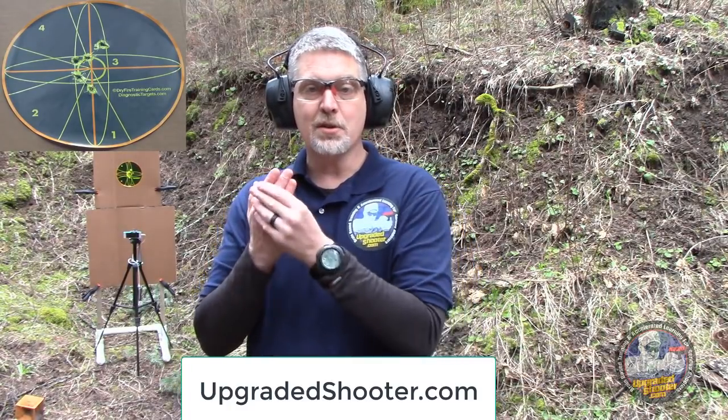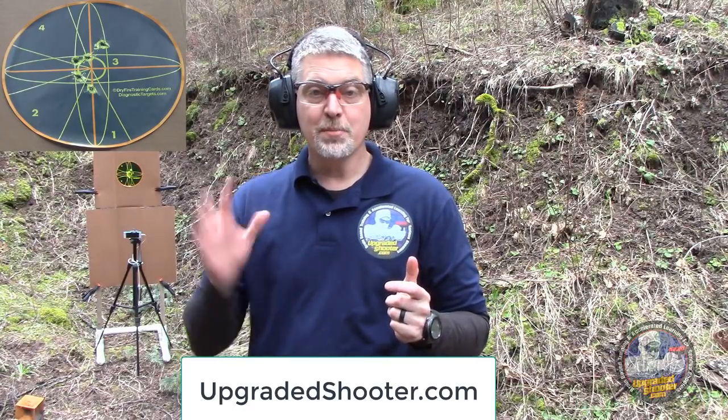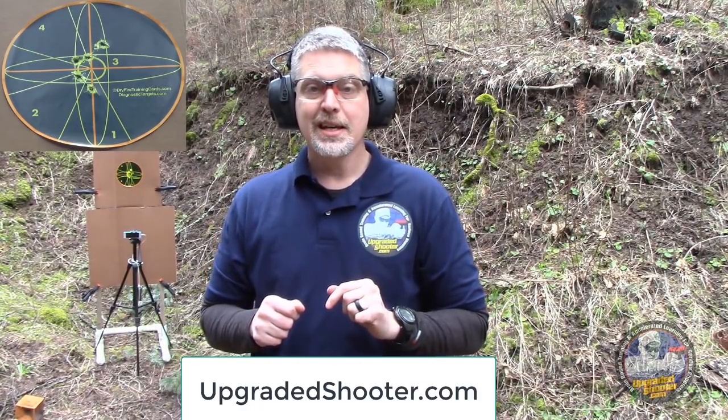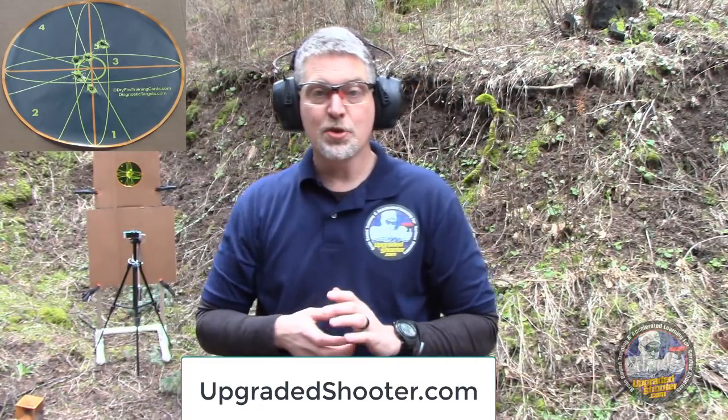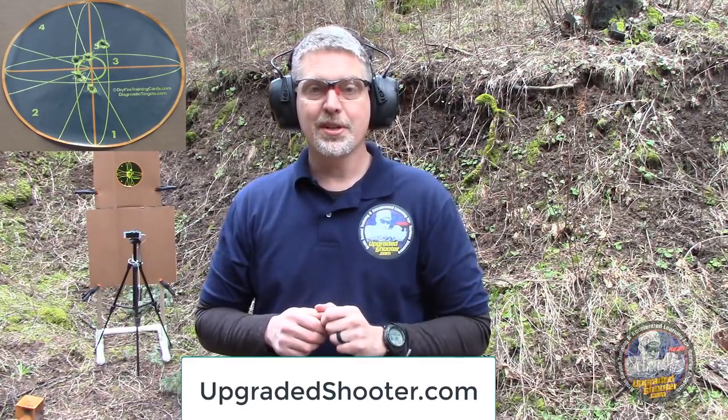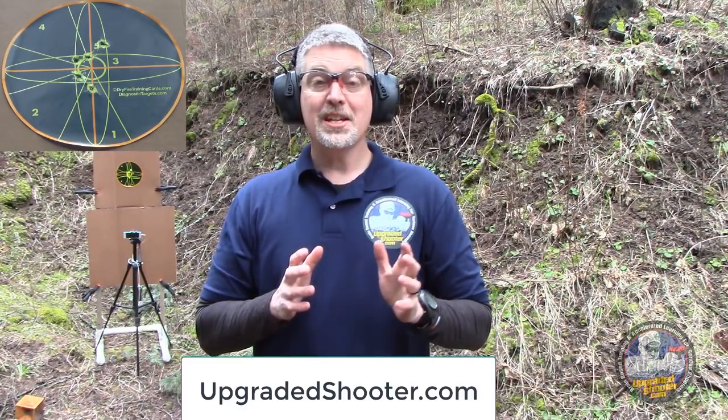If you're looking for high-speed dry fire training to take your shooting to the next level, go over to dryfiretrainingcards.com. And if you're looking to go deeper down the rabbit hole — accelerated learning techniques, how to improve sensory input of your hands and fingers and motor output from your brain, shoot faster and more accurately, stress modulation, and upregulating the speed that the visual cortex can process visual images — head over to upgradedshooter.com and check out the training program there. That's it for today. Take care.